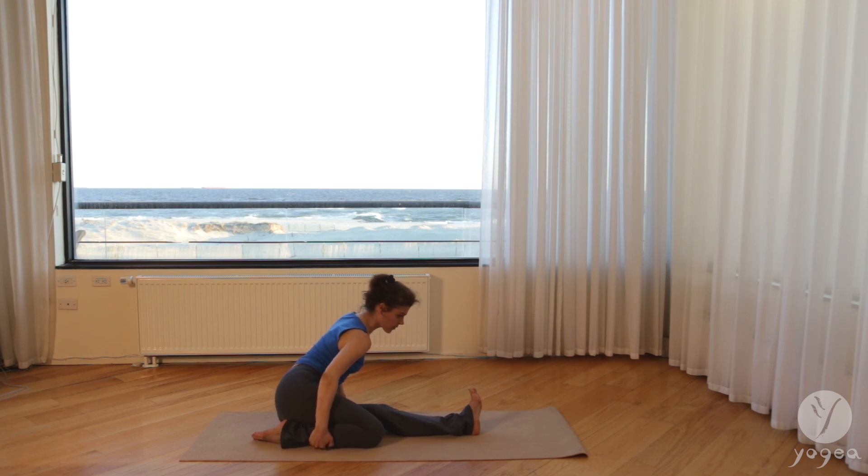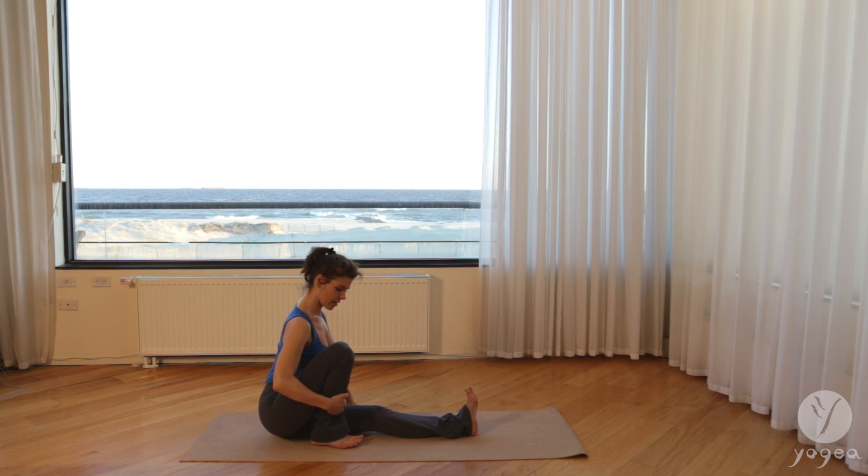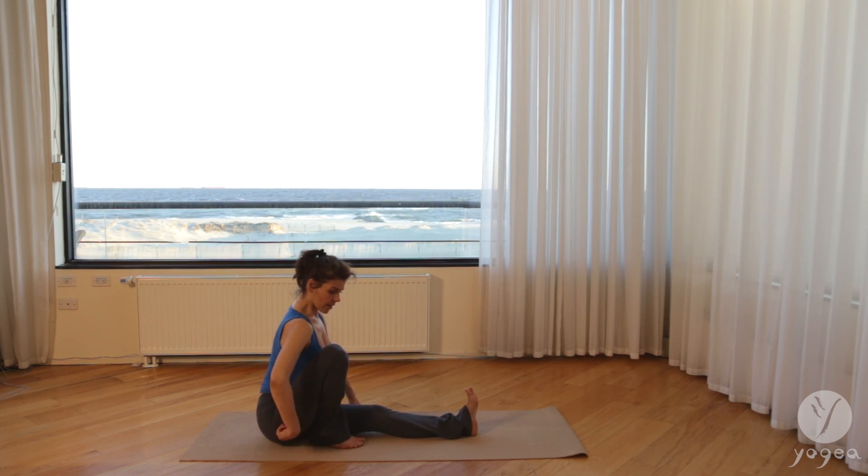Inhale one more time. Exhale, release the foot down, drop the right knee into the floor and curl the back foot. Walk the hands so that the shoulders track over the wrists and slide your left leg forward, bringing the hands along the thigh and the shin. Inhale, lift and exhale, go a little deeper. Inhale, lift, lengthen. Shoulders down, front ribs in, exhale a little deeper. Breathe here, flex your left foot actively. Relax your neck, go a little deeper.